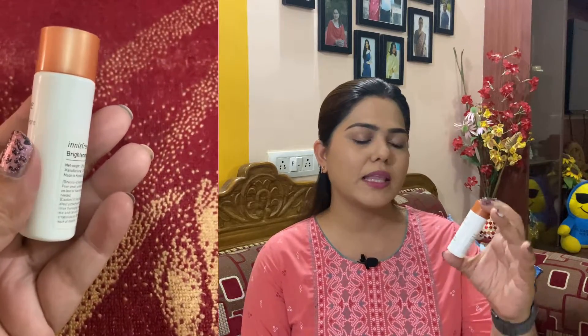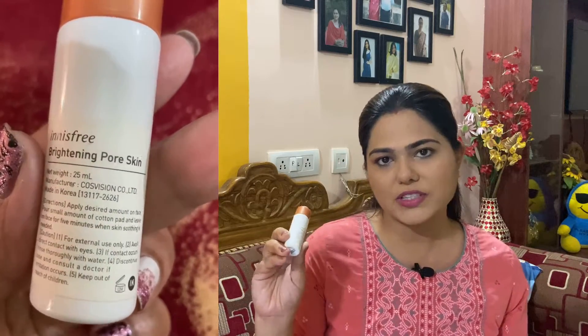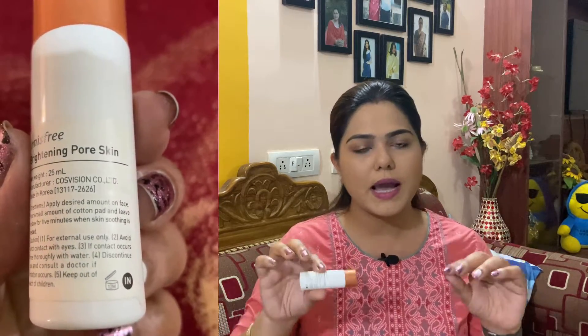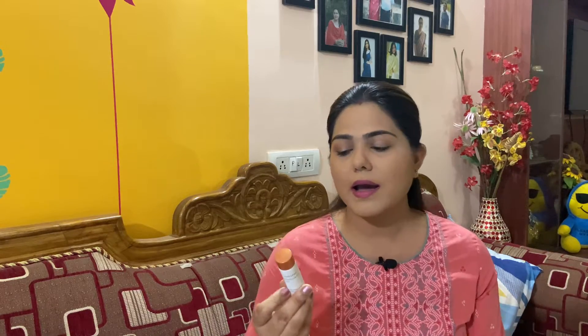This is the Innisfree Brightening Pore Skin Toner with Jeju Hallabong Daily Skin Bright. This is a 7-day trial sample size as I have already mentioned. I am guessing that you pour the desired amount on cotton pads and leave it on your skin for 5 minutes and then remove the cotton pad. That's what I think the directions say, but I just applied it as a toner on my face. It feels a little bit sticky on your skin but it's okay — nothing too irritating or annoying at all.